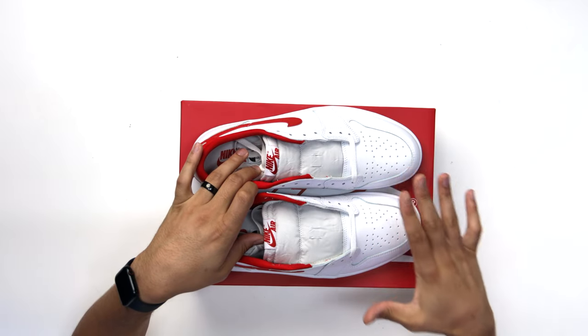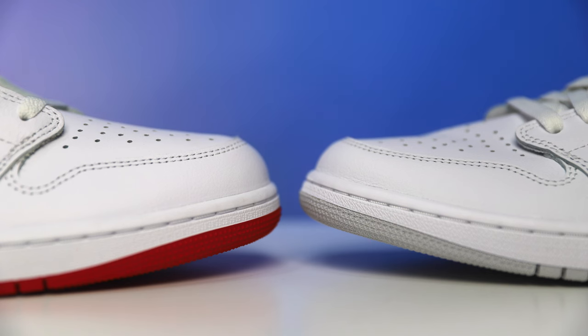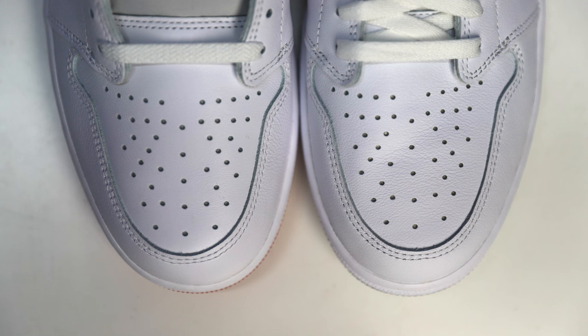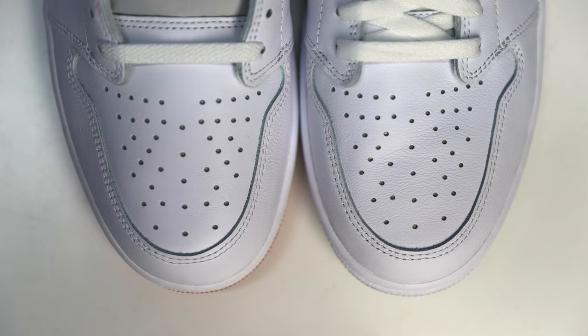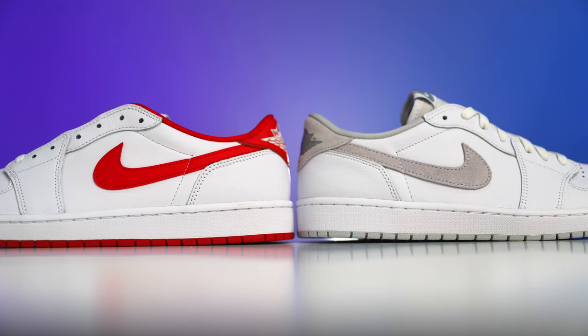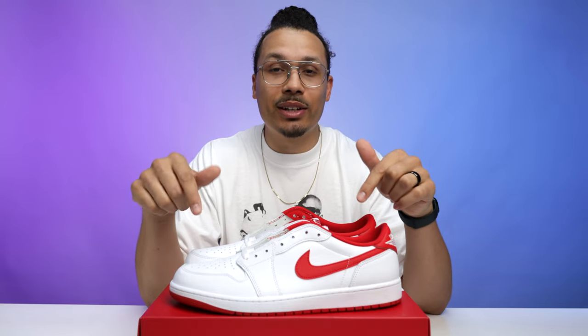Looking at the front end of the shoe on the toe area, it's a lot more bulky and square. Compared to the Neutral Grays, you can see the height of the toe area is a lot more slim on those. From the top-down view the leather looks thick, but the overall shape gives you more of a retro one low compared to an OG one low. A lot of people like the OG one low because it has a way better cut closer to the original style — the retro ones have a different back end, which I cover in a full video linked below.